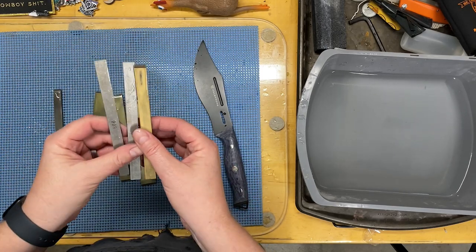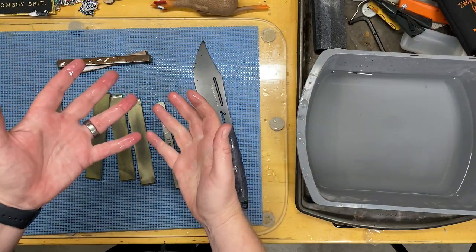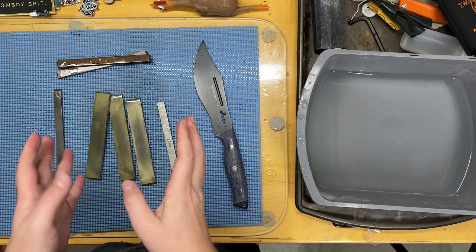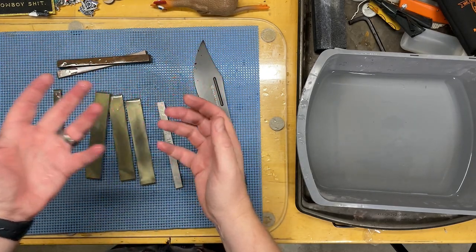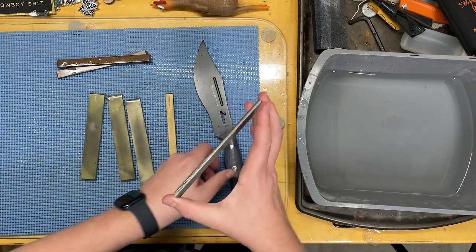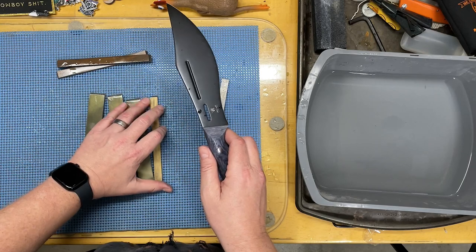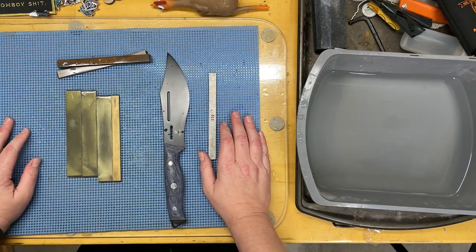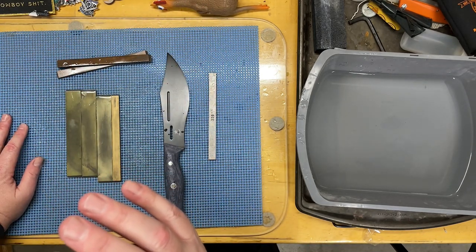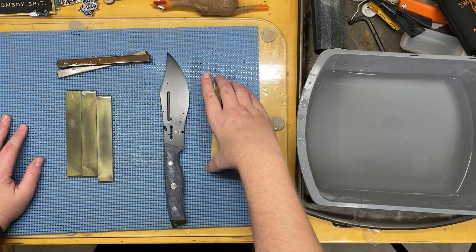These stones are designed to be used with a fixtured system — it's like a machine you run by hand that sets the angle and you move the stones along the knife. I don't like fixtured systems; I much prefer to do things freehand. Systems I'd recommend include the TS Prof, the Edge Pro, and WorkSharp — these are actually Edge Pro stones. I use the stones but not the machine.